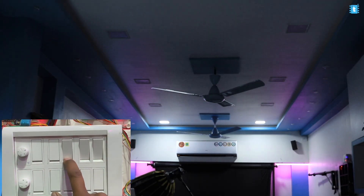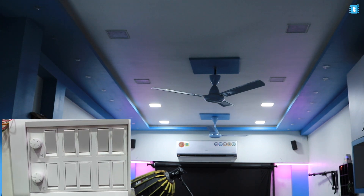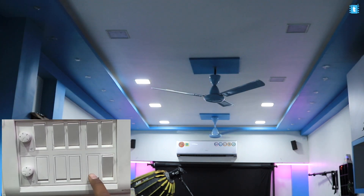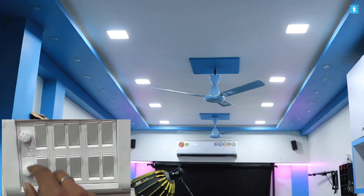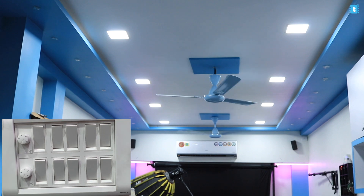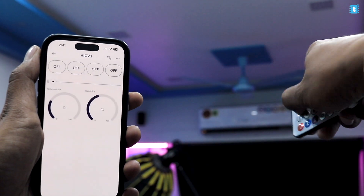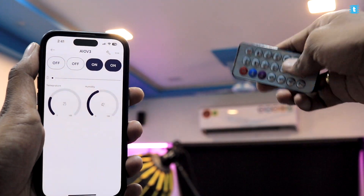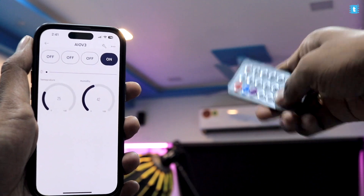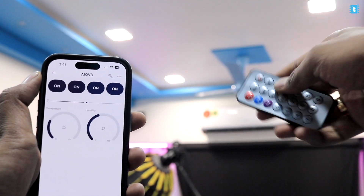Testing manual switches — all lights and fans are easily controlled via the physical switches and fan regulator with no latency at all. Fan speed can also be controlled using the physical regulator. In the Blynk project, appliances can also be controlled using the IR remote with real-time feedback on the mobile app. Unfortunately, IR remote control is not yet available in the Home Assistant version.